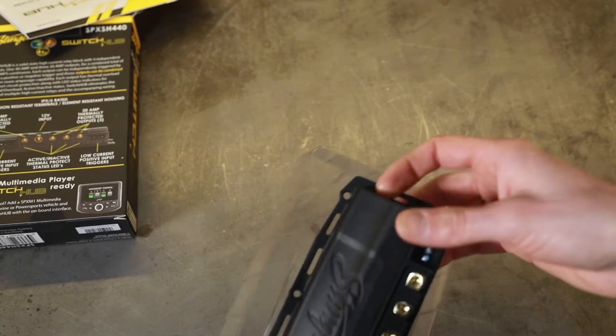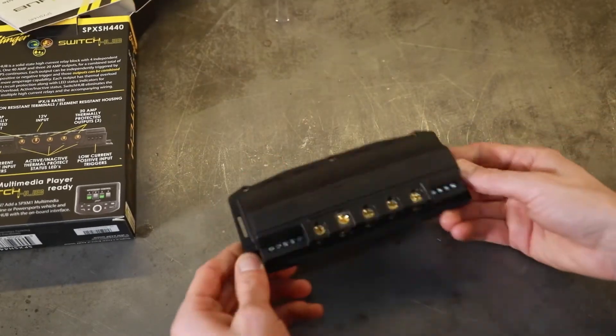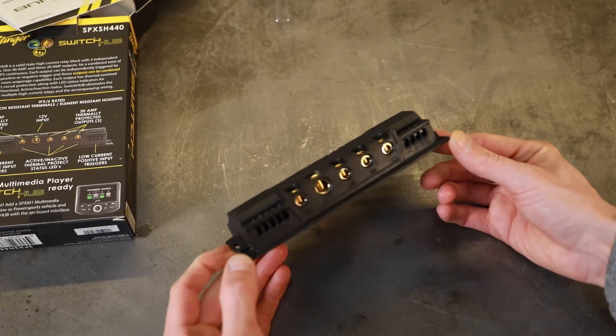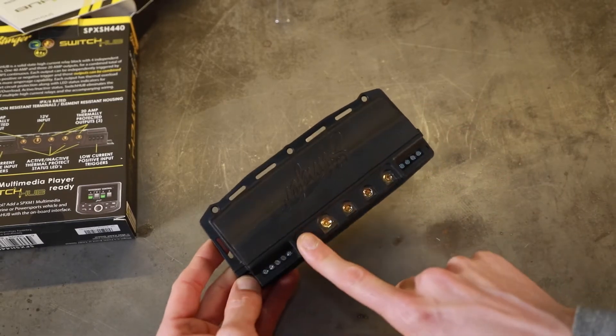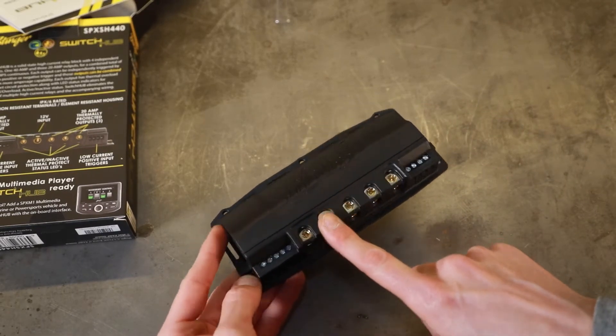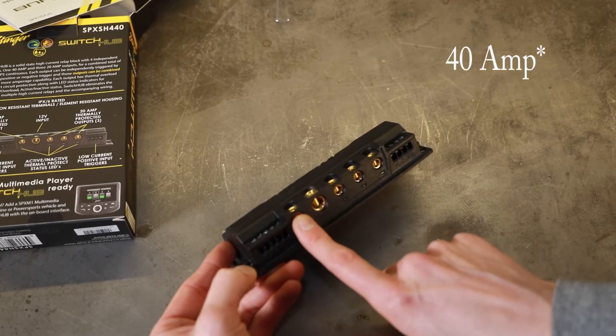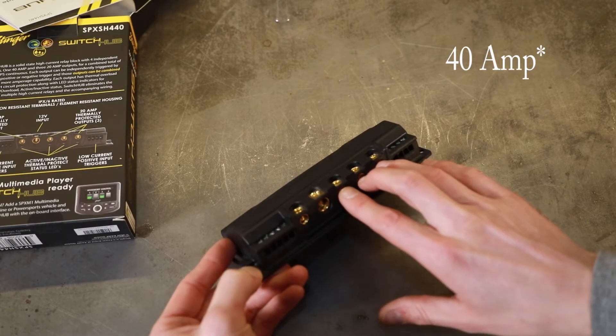You've got power in, power out, and then all of your switches. This is the relay block itself — it's a four-channel unit. The reason we went with this particular model over the MSD was one of these channels: channel one is a 30-amp channel, while the others are 20-amp channels. The MSD has all 20-amp channels.